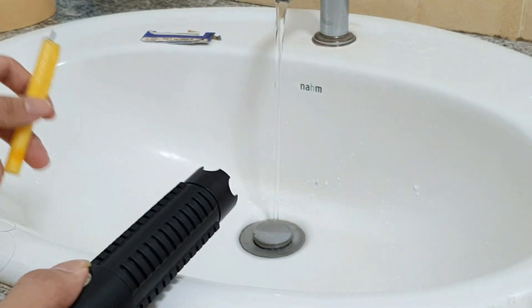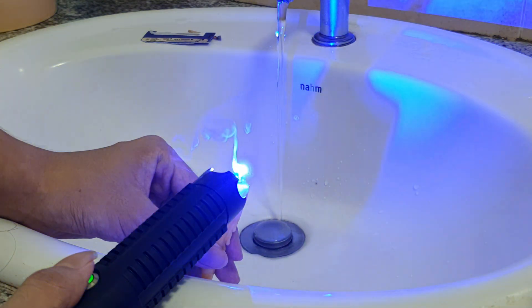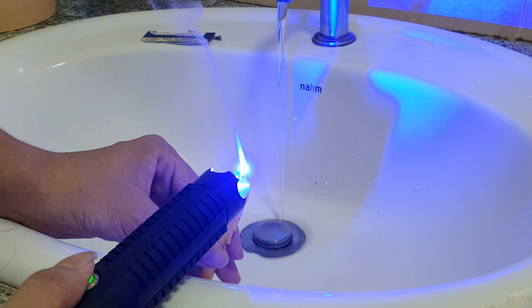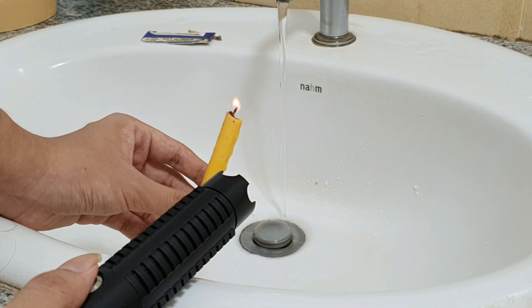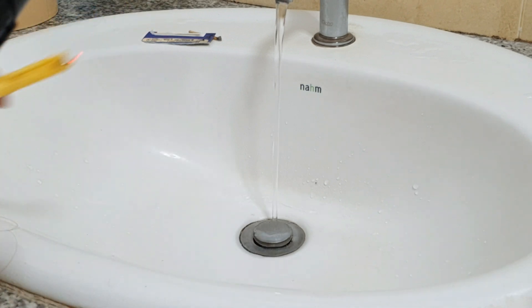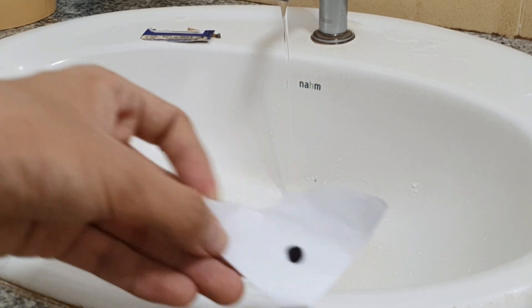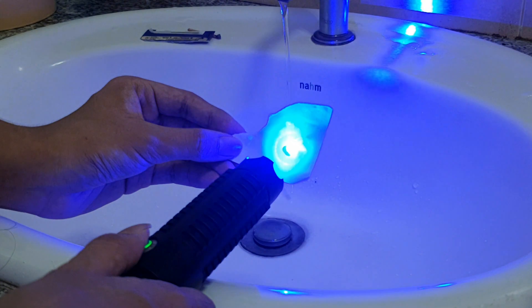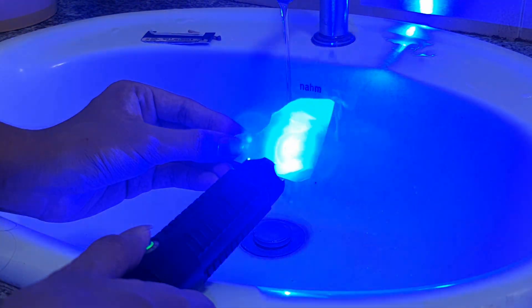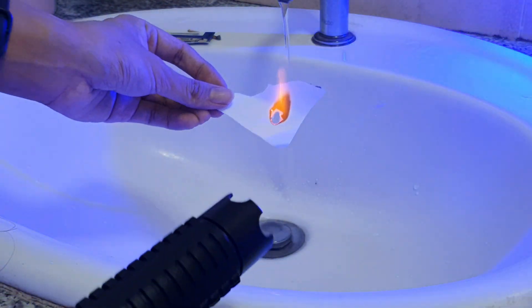The final thing is the candle, and I was really surprised by this — it's able to light the candle. Then I take a Sharpie and color the paper black right here, a little black dot, and then I try to burn it this time. And this time it's working — as you can see, it lights up on fire.